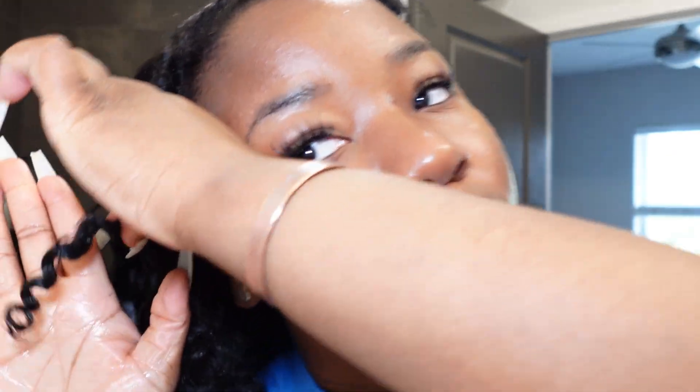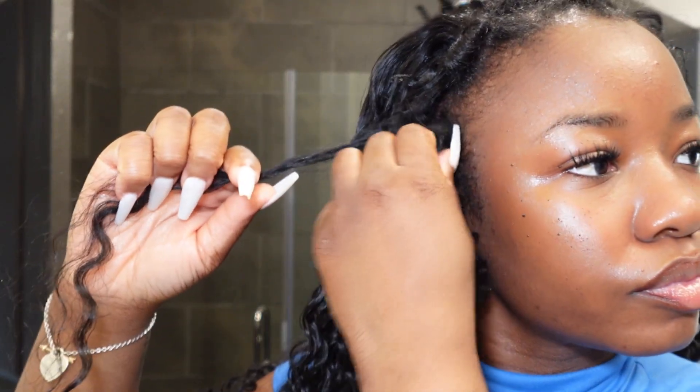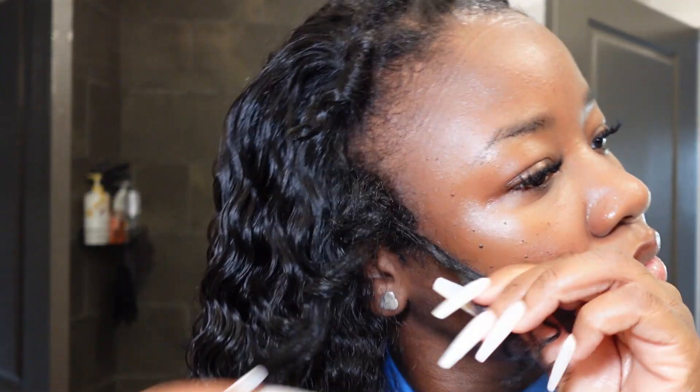Now I'm showing you guys the curl I achieved with this process — it's literally perfect. So we're going to go through and separate each of my natural curls, take a piece of that natural curl, and intertwine it with one of the curls on the wig. I take those two pieces and twist them around each other maybe three or four times — enough to get the curls intertwined but not so much that it looks like a noticeable twist.